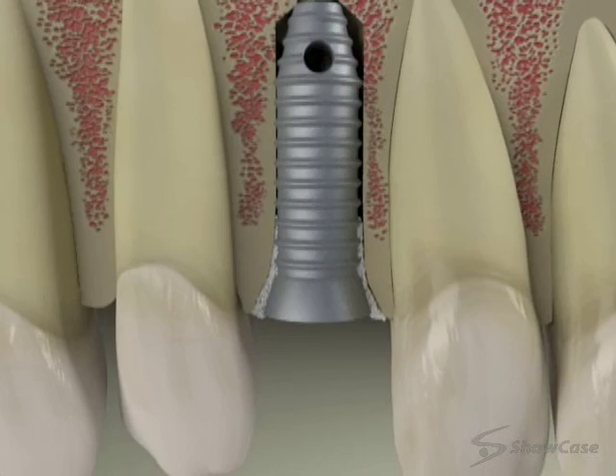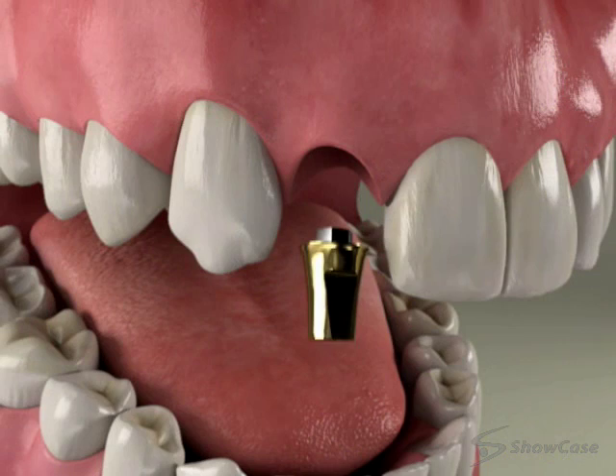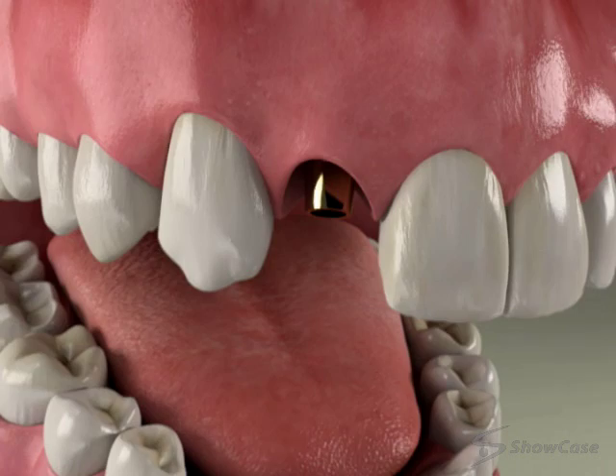A healing cap or an extension is attached to the implant. We then close the gums, and depending on the situation, we may place a temporary replacement tooth.